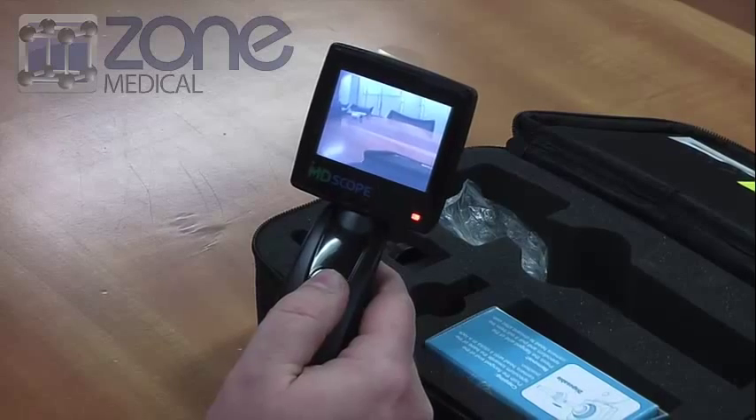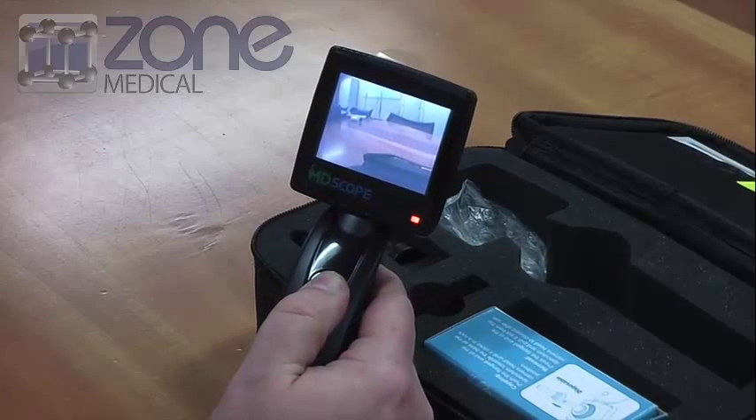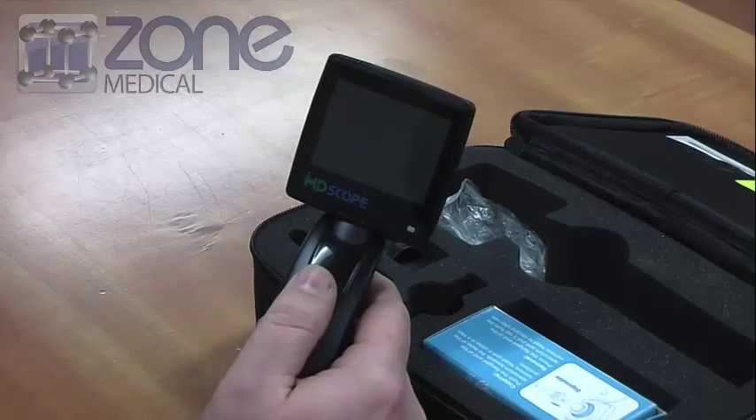To power down the device, simply press and hold the power button and the screen will power down.